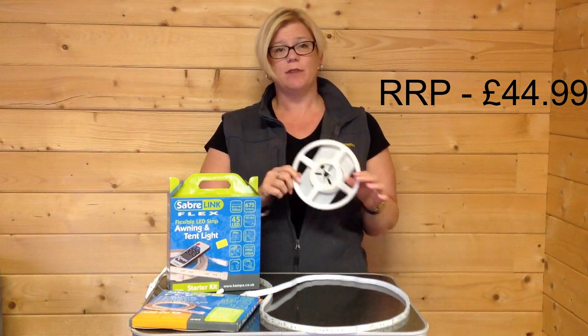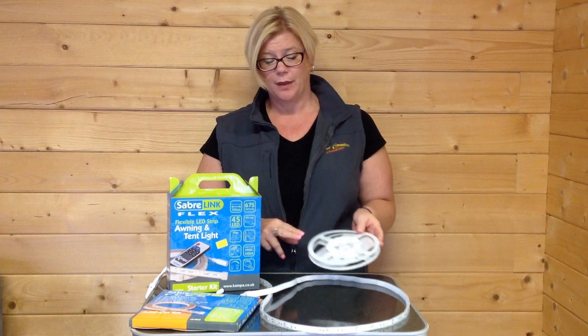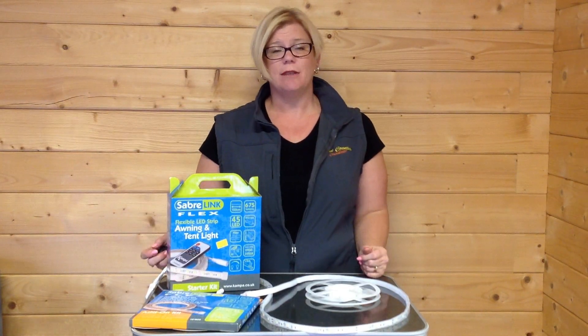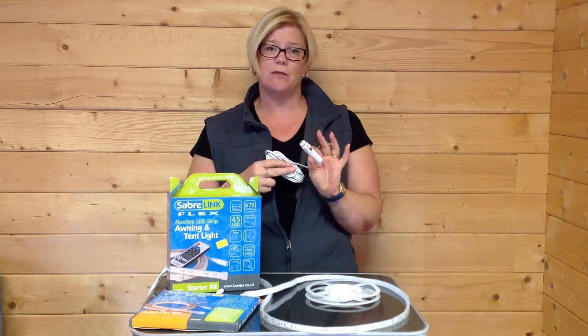It also comes on a handy reel, which makes it nice and easy for storage, and of course it protects it when it's not being used as well. It comes with the mains adapter so that you can plug it directly into a mains supply, or a 12 volt adapter if you were looking to use it out of the cigarette lighter in the car.